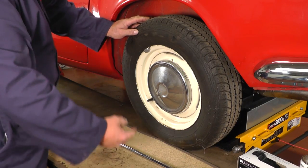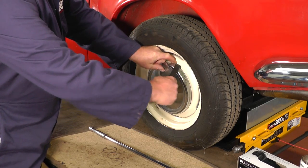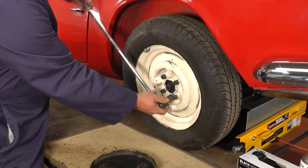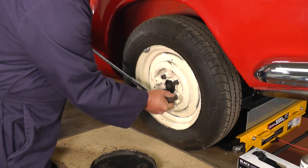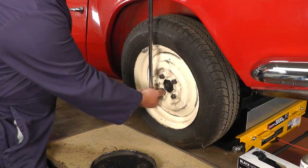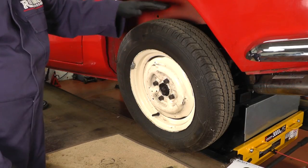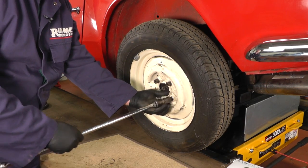First of all we need to remove the hub cap and loosen the wheel nuts. These are 11 sixteenths nuts. I'm just using my trusty breaker bar slacking them off. Once we've slackened the nuts we can jack it up. We've now raised it up on a jack and we can spin off the wheel nuts.